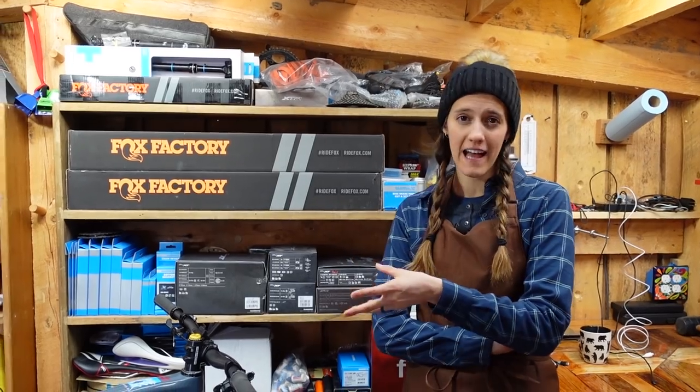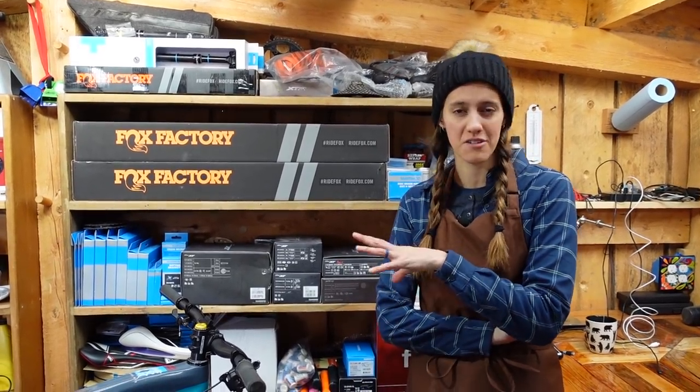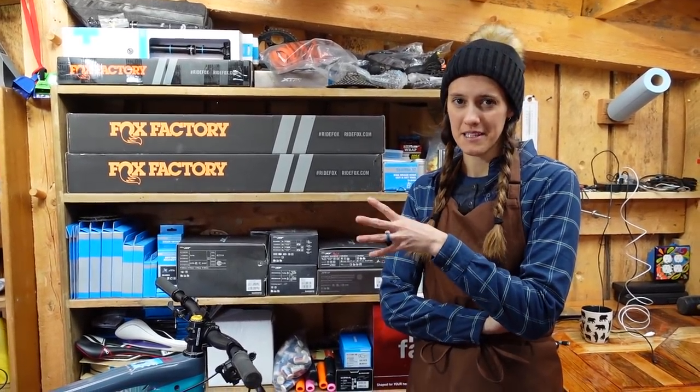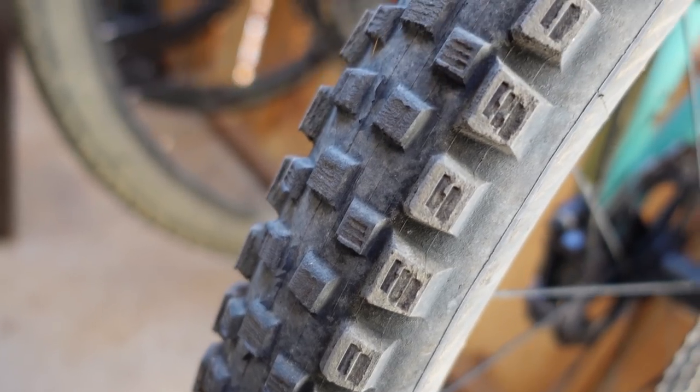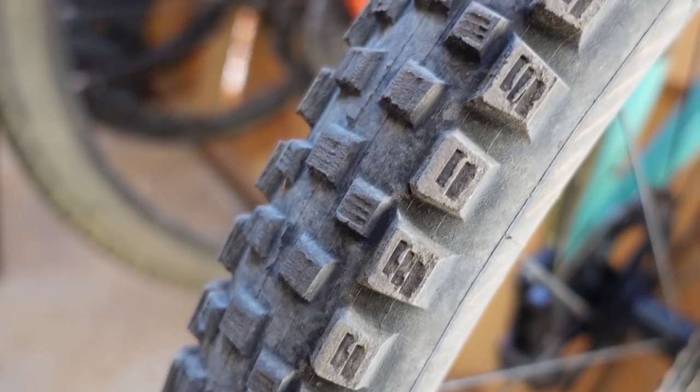Why are you replacing a tire? Well, you might be replacing it because you've gotten a flat, fixed it on the side of the trail, but it is not working for tubeless anymore — that's pretty common. Or you might have just totally worn out the tread on your tire and it might be time for a new tire.